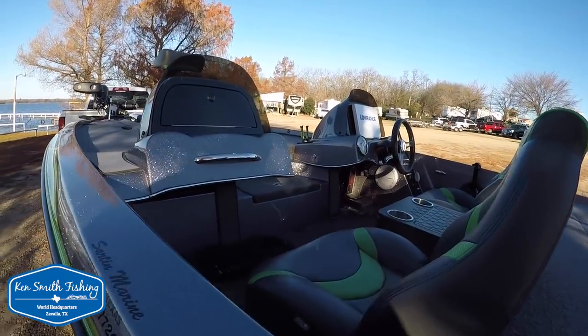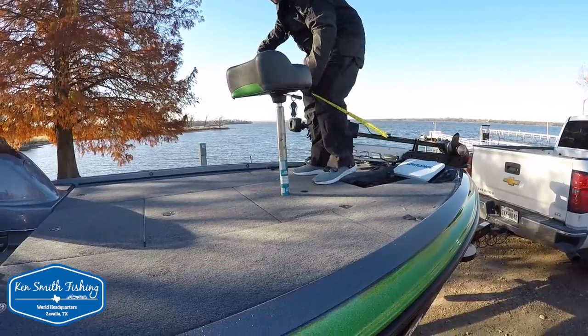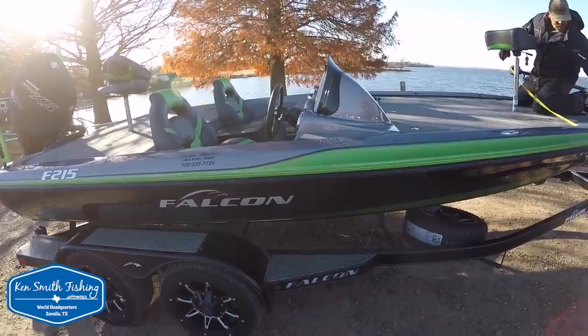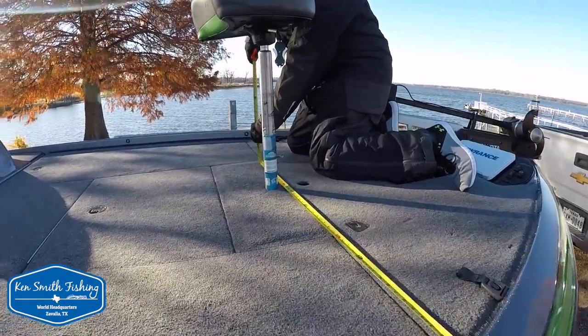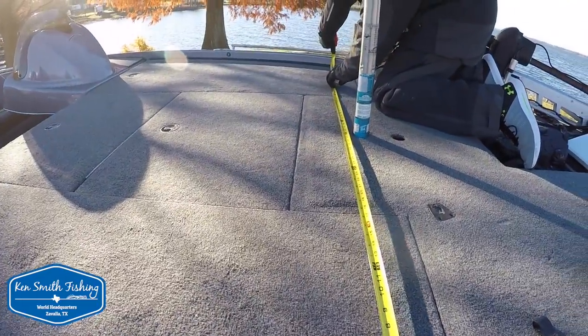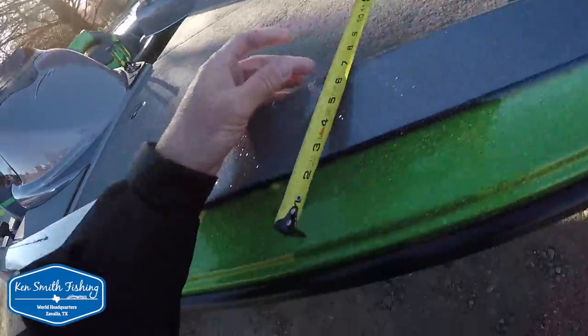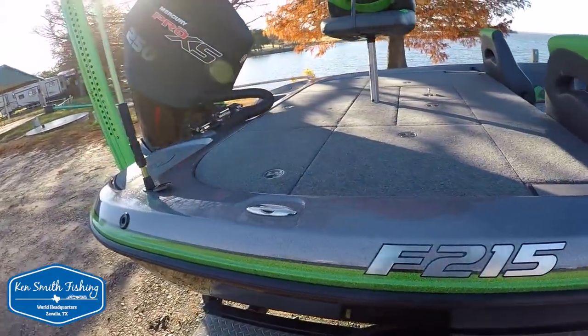This is a 99-inch beam boat, and across the front deck it's 67 inches — so that's pretty wide. I would imagine the back's going to be wide too. This should be a really, really stable boat.